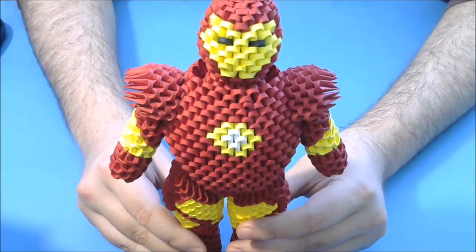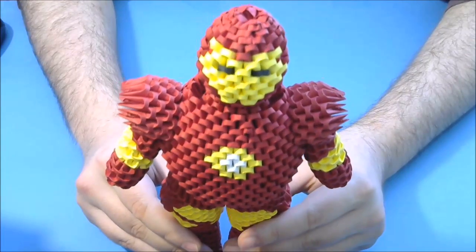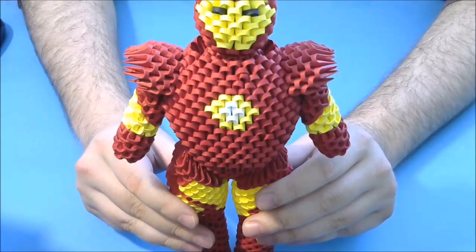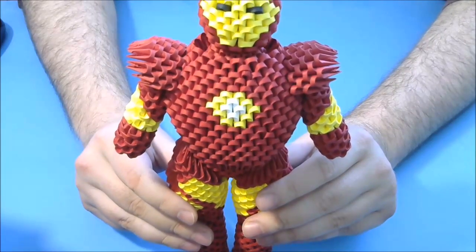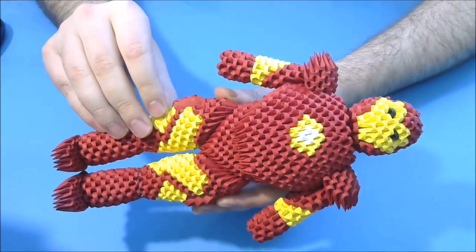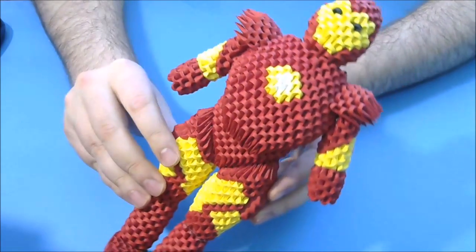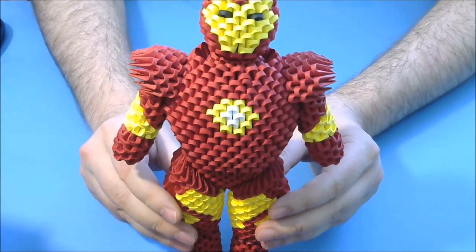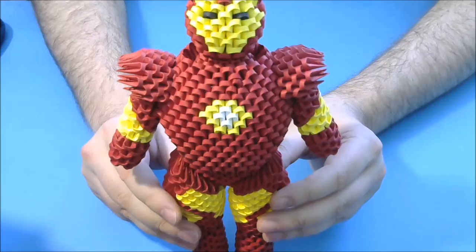Hello, my name is Razvan and welcome to my YouTube channel. Today I want to show you how to make this 3D origami model. This is a 3D origami Ironman. It is a very beautiful model, but it is a difficult one and a large one also.